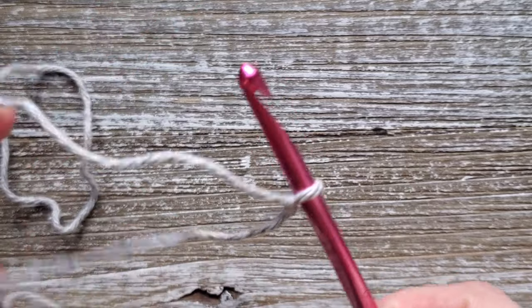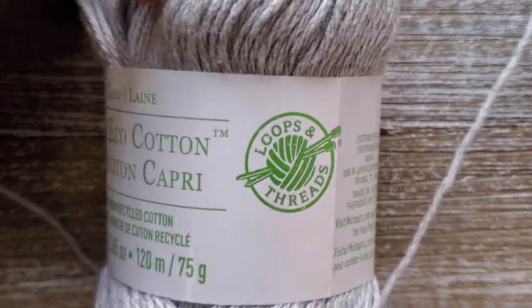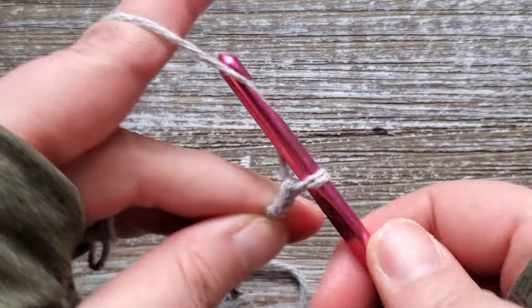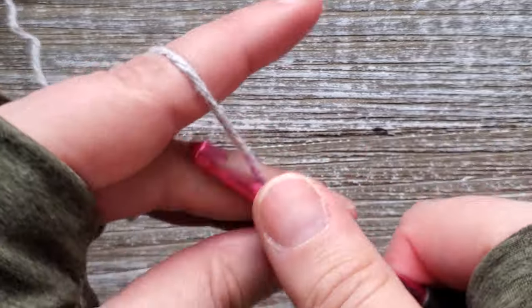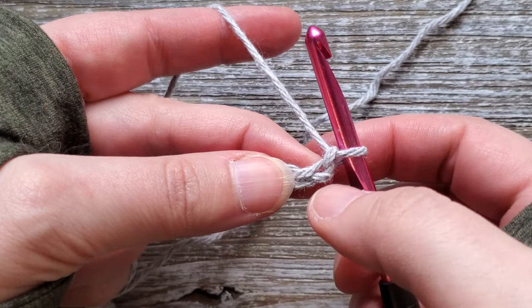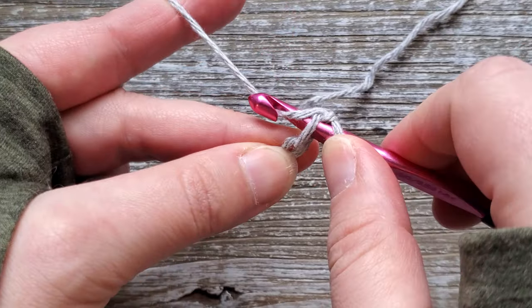To start out we're going to start in our first color. I am using a gray color and this is the Capri Echo Cotton yarn by Loops and Threads from Michaels. For the foundation chain you'll want to chain 45. For row one once you have your foundation chain made we'll be starting in the second chain from the hook. For this first row we're just going to be doing a single crochet all the way across.